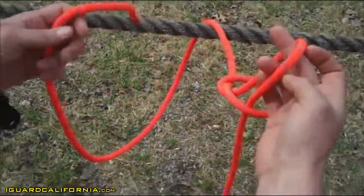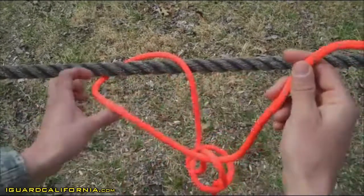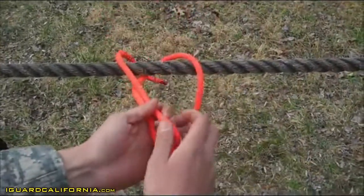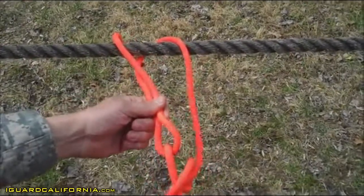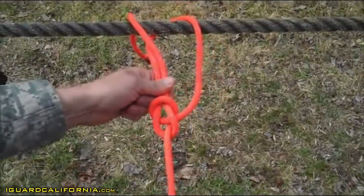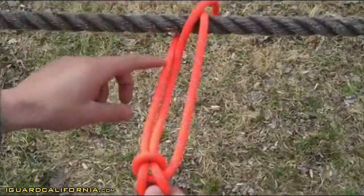You're going to take your working end and go ahead and insert it into that bite of rope from left to right. Pull enough out and bite it back onto itself. You'll go ahead and dress that bowline knot up, ensuring that your working end is exiting the center of your fixed loop.